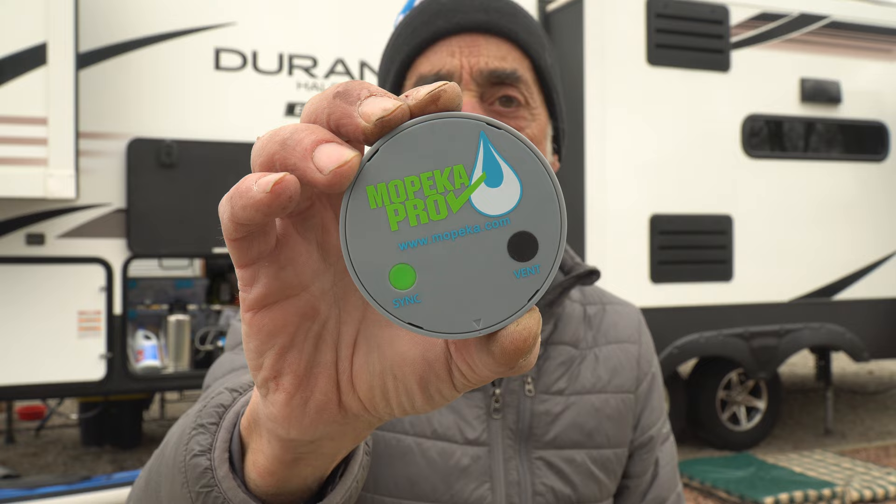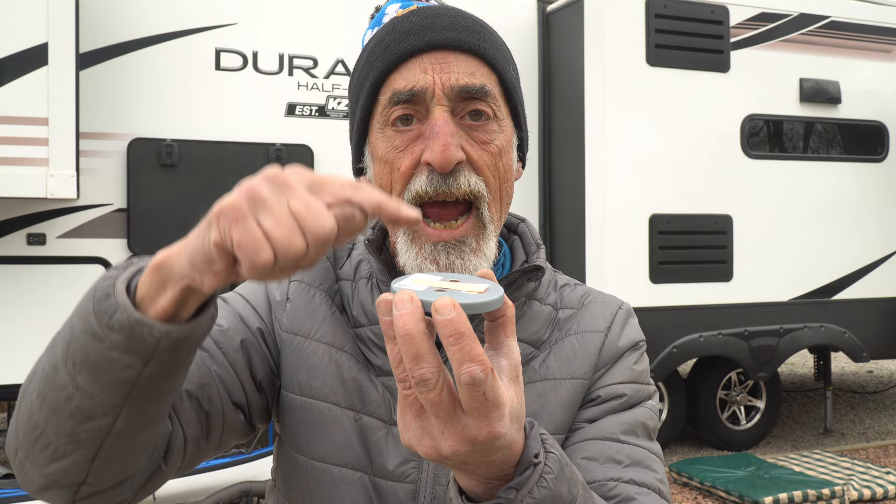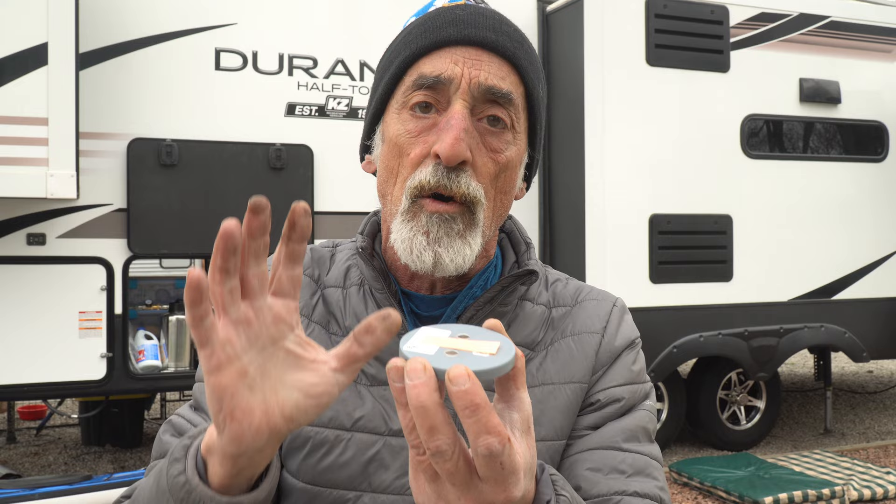The way this little guy works is it attaches to the bottom of your freshwater tank and sends an ultrasonic signal up through the tank to measure how high the water is. You have to have access to the underside of your freshwater tank, you have to know how tall your freshwater tank is, and then it connects to your phone via Bluetooth to give you an exact percentage of how much water remains in your freshwater tank.